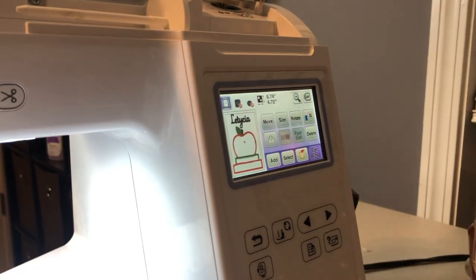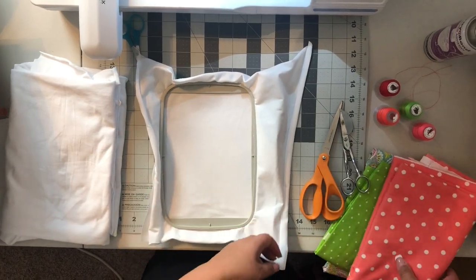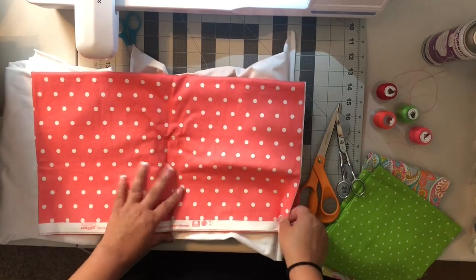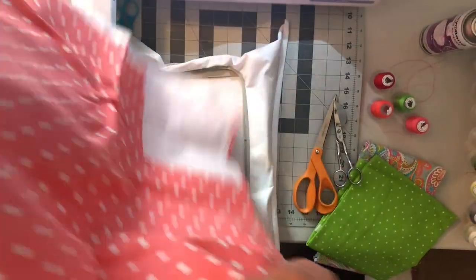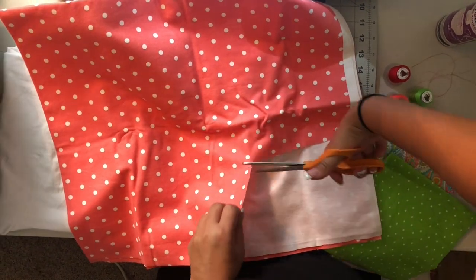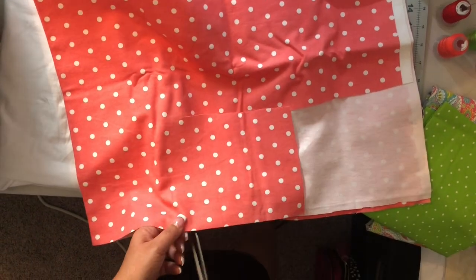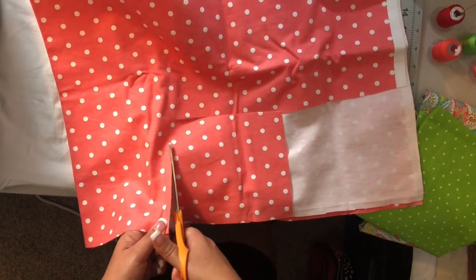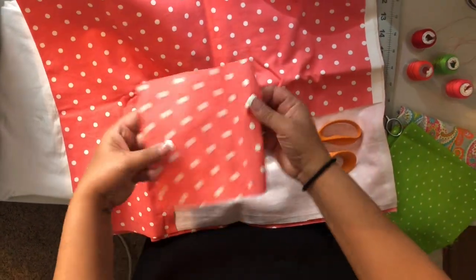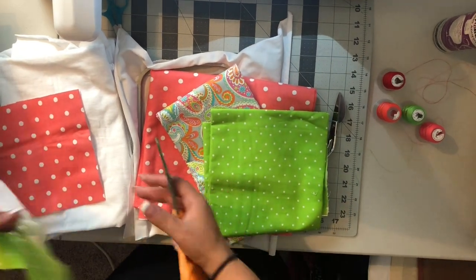This is the image I'll be using in today's project. Before you start stitching it out, you want to take a piece of your fabric and cut a big enough piece for whatever design you're using. My design is not going to be that big, so I just need a little piece. I already used these two fabrics, so I have some scraps.